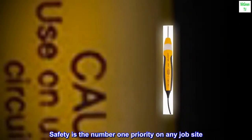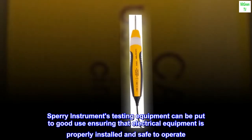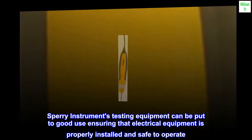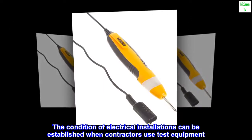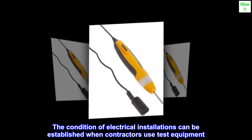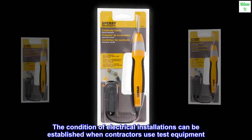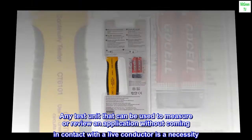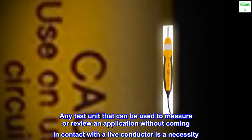Safety is the number one priority on any job site. Sperry Instruments testing equipment can be put to good use ensuring that electrical equipment is properly installed and safe to operate. The condition of electrical installations can be established when contractors use test equipment. Any test unit that can be used to measure and review an application without coming in contact with a live conductor is a necessity.